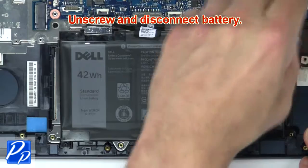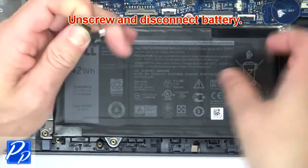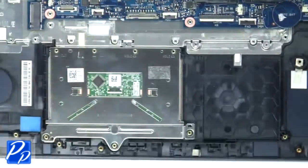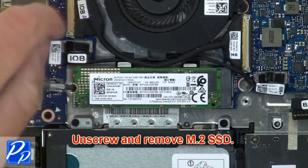Unscrew and disconnect the battery. Then unscrew and remove the SSD.